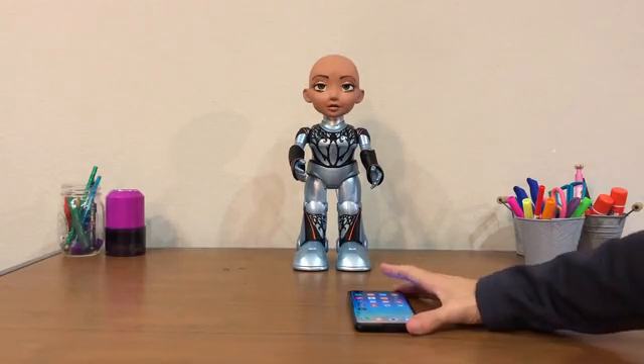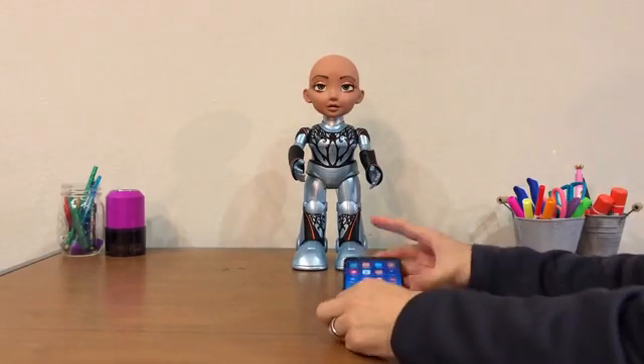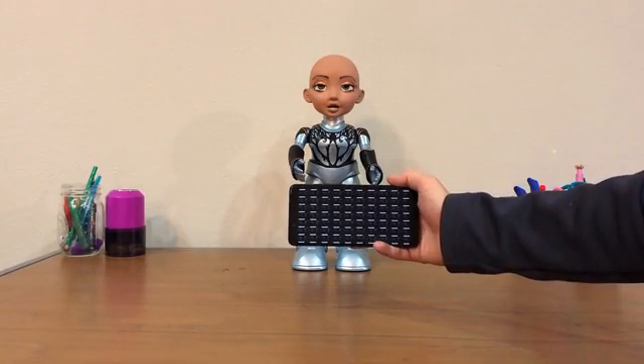I'm going to show you how to use Little Sophia along with the app. The first thing you'll do is turn her on. Once you've turned her on, you'll open up the app on your mobile device or your tablet. She'll take a second and connect through the Bluetooth.